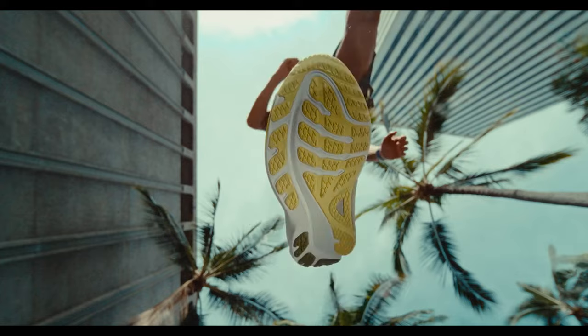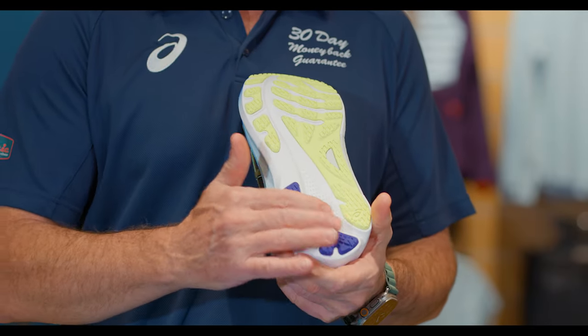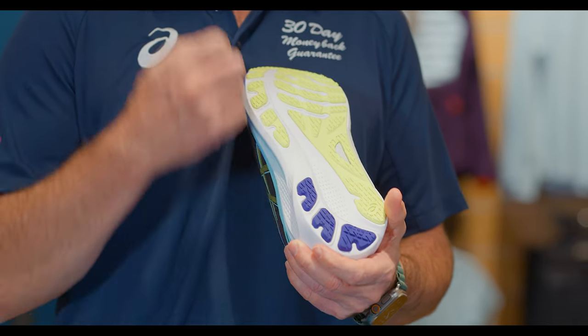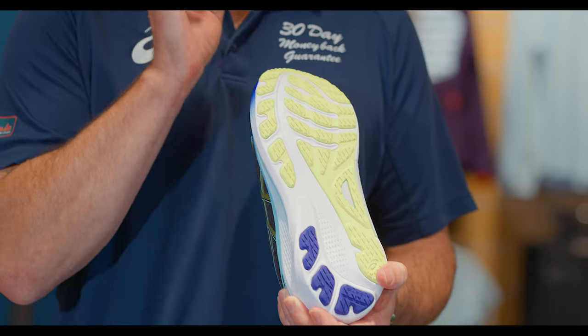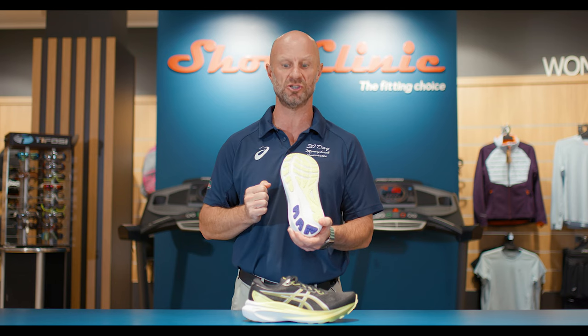We start in the outsole with AHA Plus through the heel, just to give extremely good durability for that heavy heel striker — which someone wearing a shoe that offers great support often does. In the forefoot we have AHA Rubber Light: durable, responsive, and it actually adds a little bit more cushioning to the shoe.